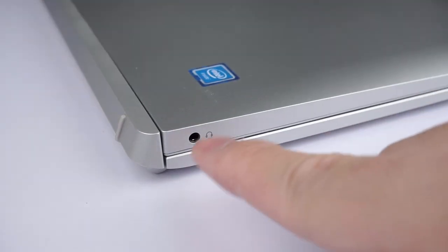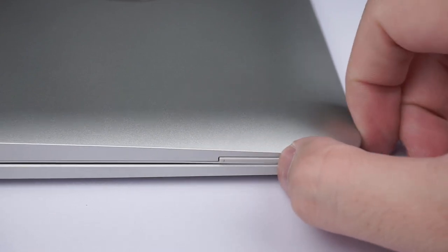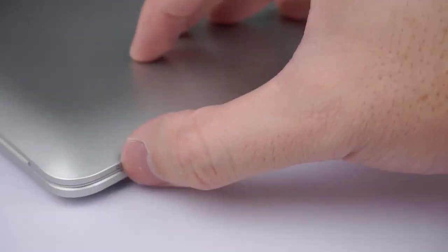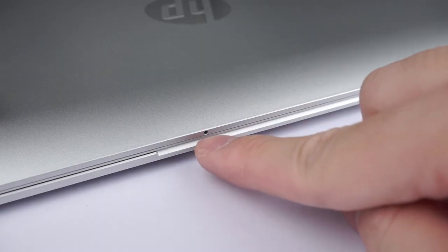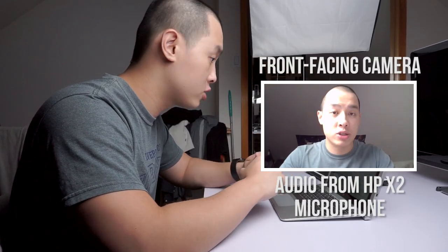Slipping around to the other side, you've got a courageous 3.5mm audio jack that supports microphone input as well. With dedicated volume buttons up top and the power button right around the corner, they do lack a clicky response and are sometimes difficult to find due to their low profile. There's also a mic input at the top that works for both the front-facing camera as well as the rear 5-megapixel camera.